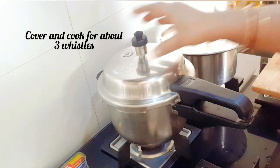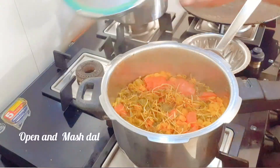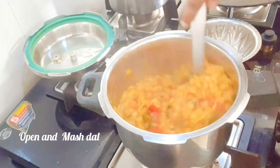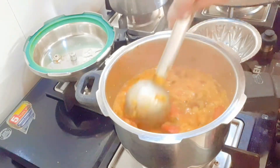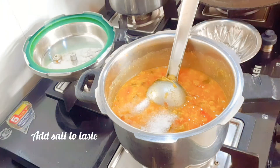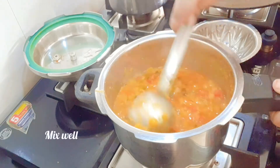Cover and cook on a low flame for about three whistles. Once the pressure is completely released, open and check whether the dal is cooked well. It has cooked very well — just slightly mash the dal with the ladle. Add enough salt to taste, mix well and keep aside.